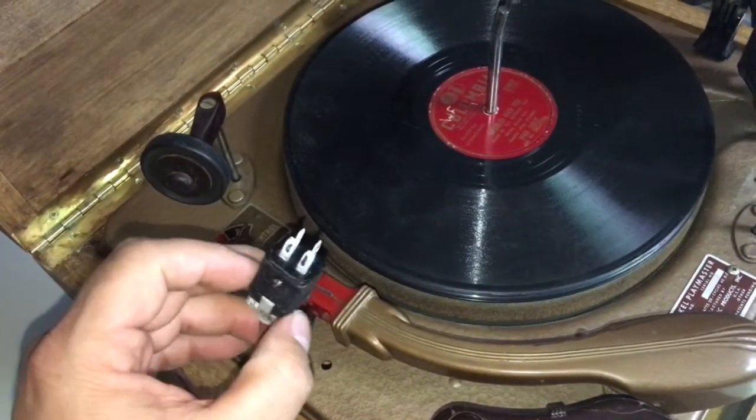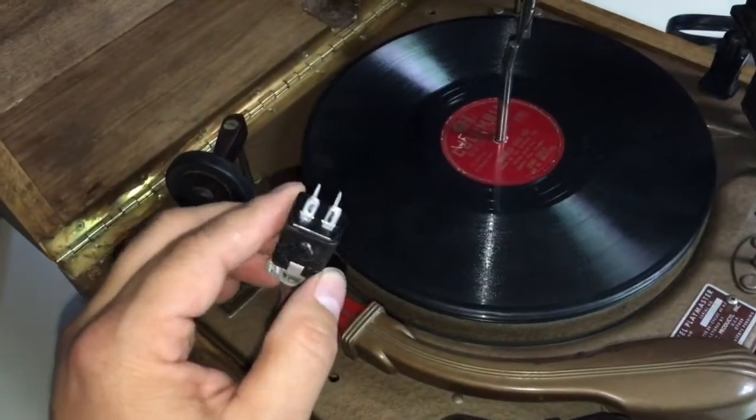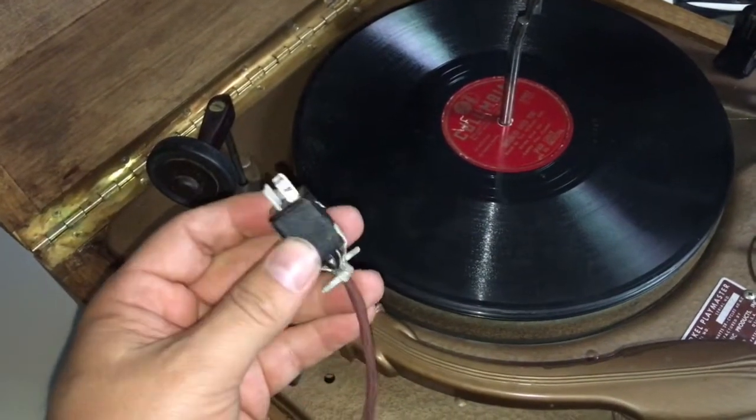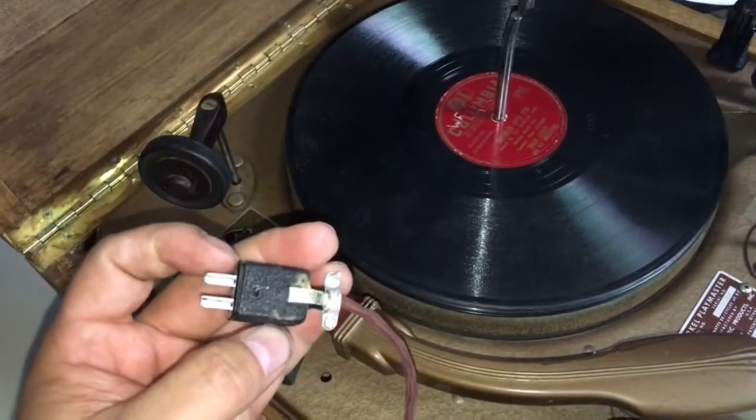Or I can plug it into a tube radio, something like that, that has a phono jack. Maybe one of you audiophile guys out there can tell me what you think and point me in the right direction.